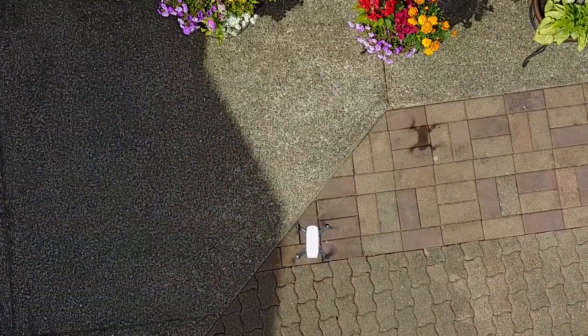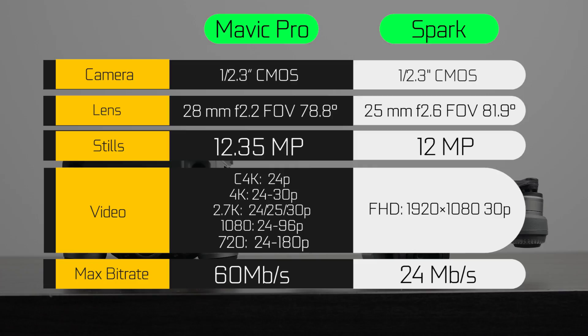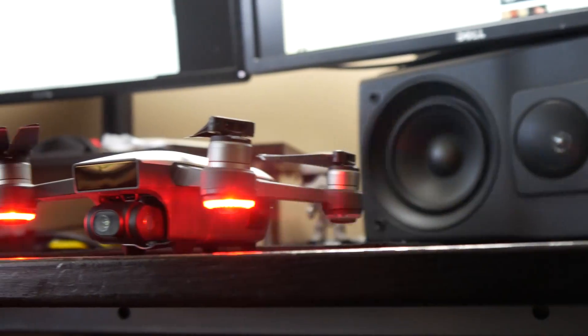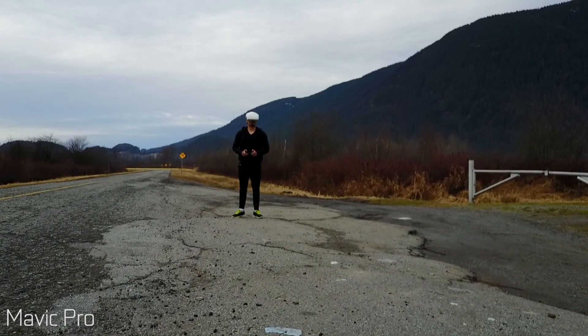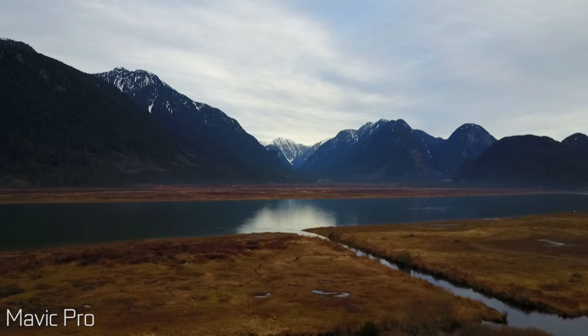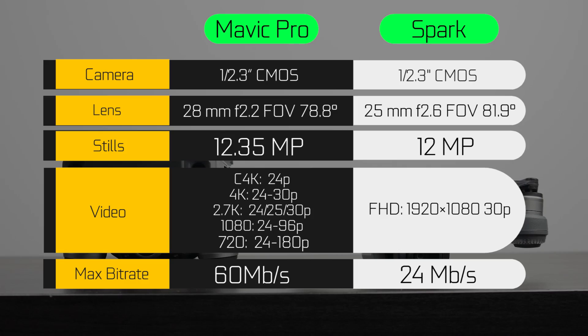When it comes to overall resolution and camera capabilities, the Mavic Pro has the Spark completely beat. The Spark is really limited to about 1080p at 30fps — this is not a cinema-quality drone; it's a companion piece built for a price and a budget, ideal for someone just starting out. The Mavic can do Cinema 4K at 24fps, standard Ultra HD 3840x2160 from 24 to 30fps, Quad HD and Full HD up to 96fps, and slow motion up to 180fps at 720p. The maximum bitrate on the Mavic is more than double the Spark's at 60 megabits per second versus 24 megabits per second. In terms of video quality, there's really no contest — the Mavic Pro wins hands down.